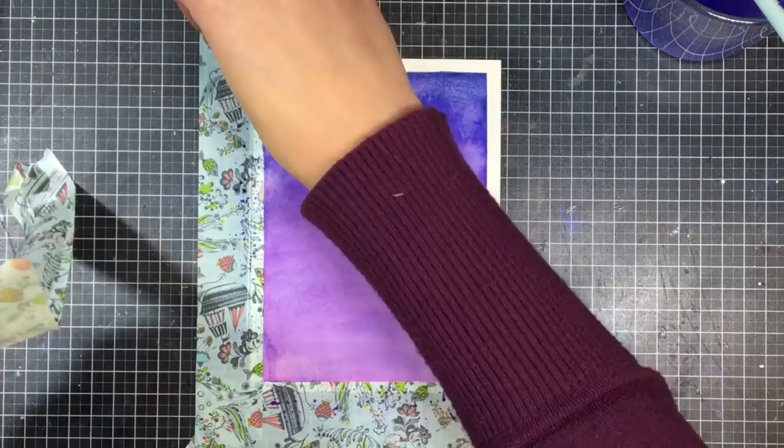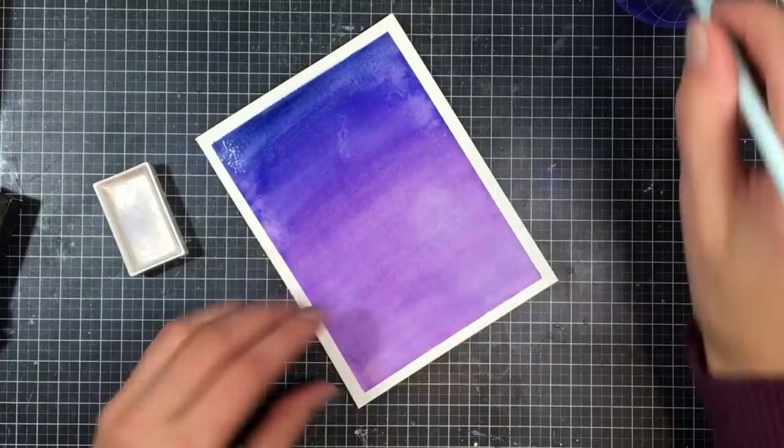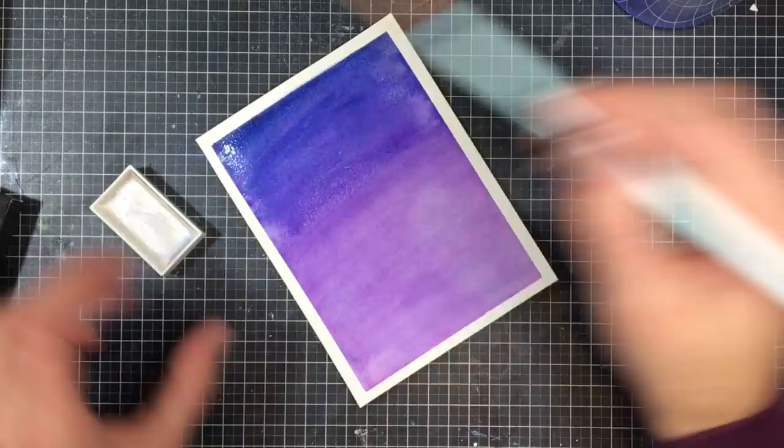Once I'm all finished, I'm just going to take off the washi tape, but you could leave it since I decided to add an extra step. I cut this panel at 6 and 4 and 3 quarters so I could cut it down at the end anyway. I'm going to go in with my starry colors — this is a Gansai Tambi color — and I'm going in with the white gold.